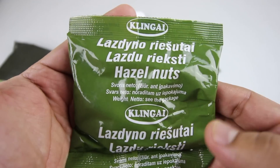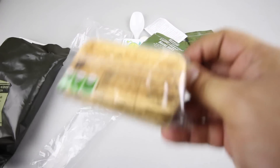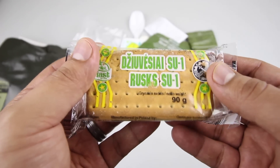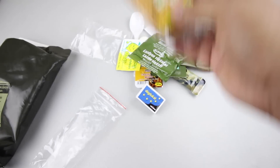There's a package of hazelnuts — you can see them through the window. We also have some special biscuits, also known as SU-1s or panzer waffles. These are very good biscuits, just really hard.